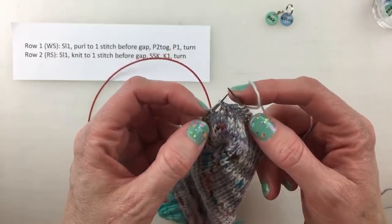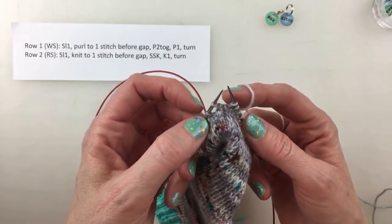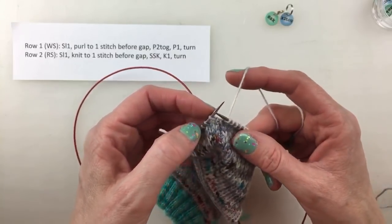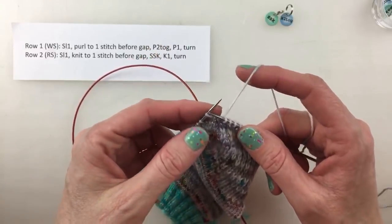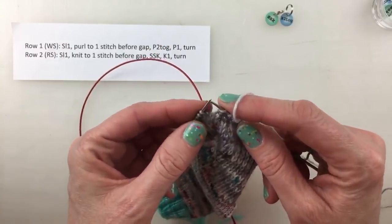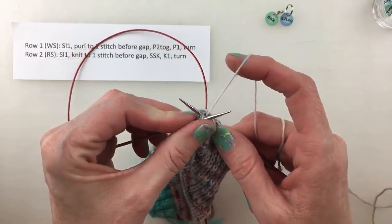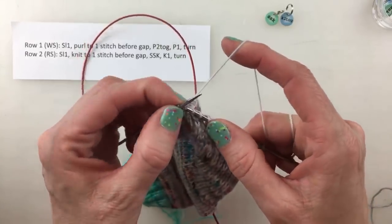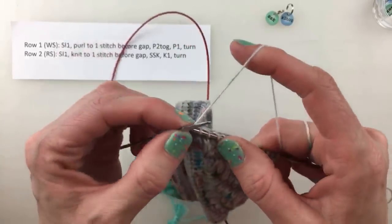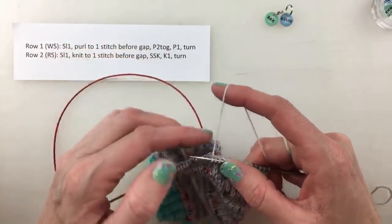Row two: slip one, knit to one stitch before the gap. I have my gap here and I need to knit these two together, but I want it to be a left-leaning decrease, so I'll do SSK: slip one as if to knit, slip one as if to knit, put it back on the needle, and knit through the back loop. Then knit one and turn.